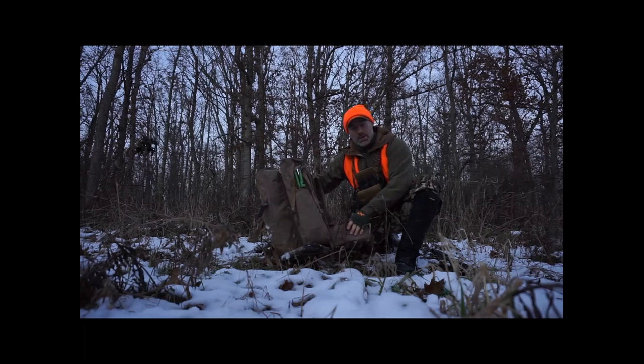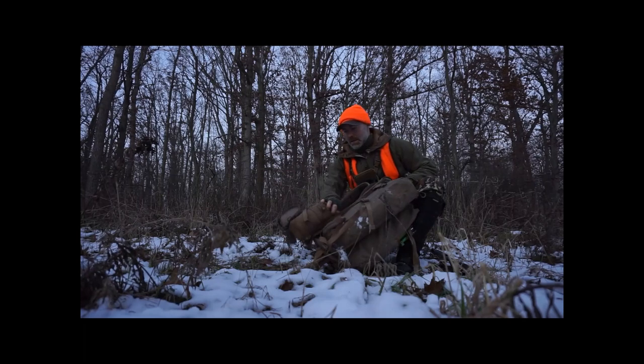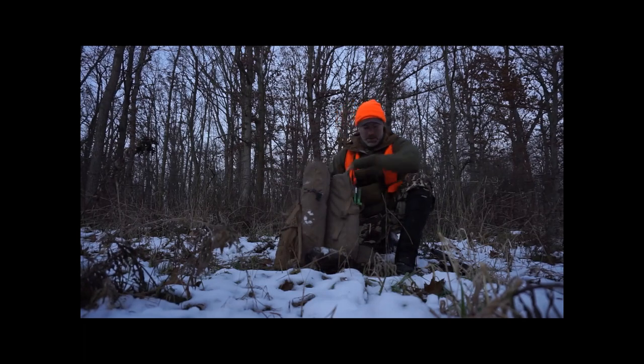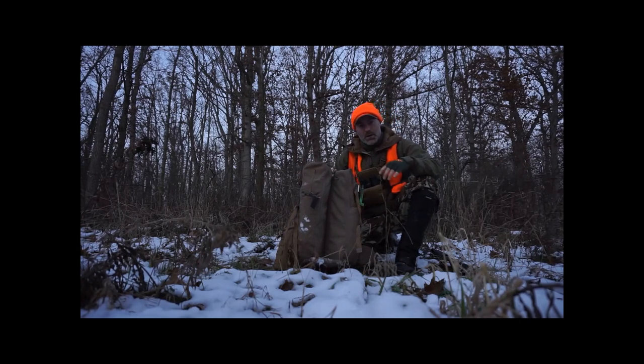Still running these two small padded accessory pouches, still running that camelback on the side — works out great. Pretty good for a running gun setup. If I were to get something, unzip, put my meat on, strap it down, head on out. What a good setup for a day pack or even a running gun whitetail hunt.